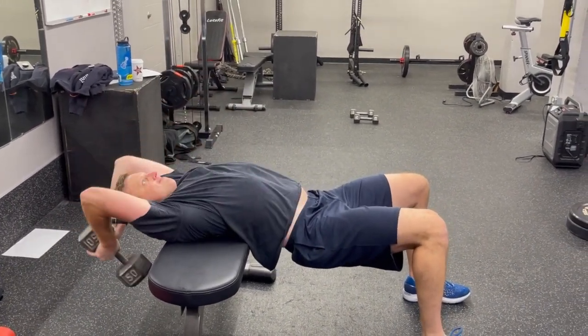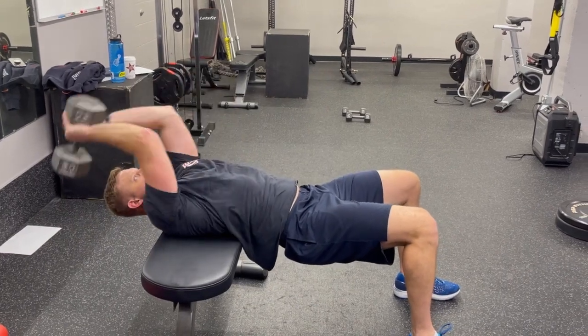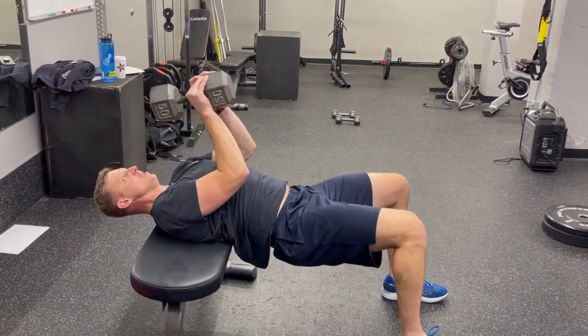Control the motion back over the top in order to get a full range of motion and contraction through this exercise.